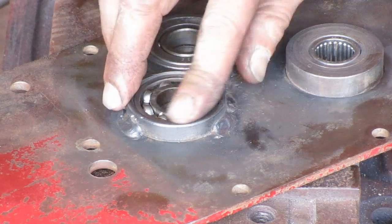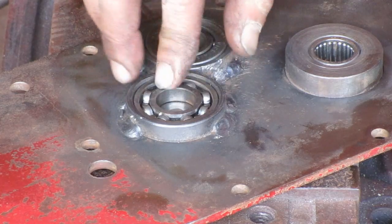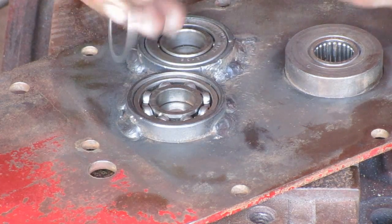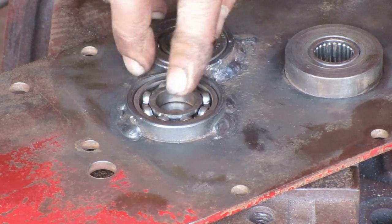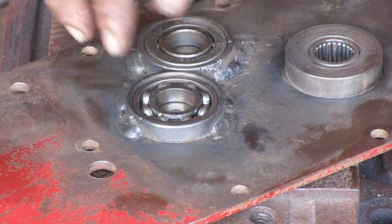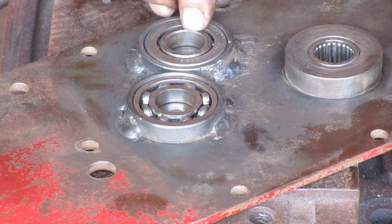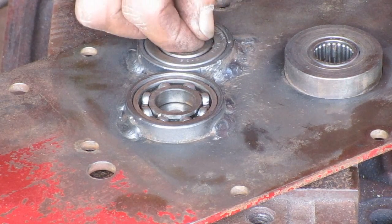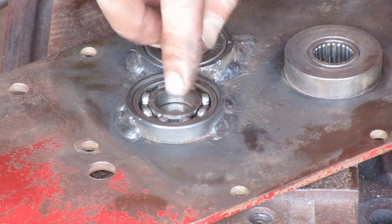I don't know if you can tell, but somebody has been in this transmission before. They pressed this bearing in here and it doesn't have the spacer — this spacer belongs behind it. That keeps these bearings from being right up against the back surface. This is a different type of bearing; it has enough of a chamfer that you can get your puller fingers behind it. And this type of bearing does not.